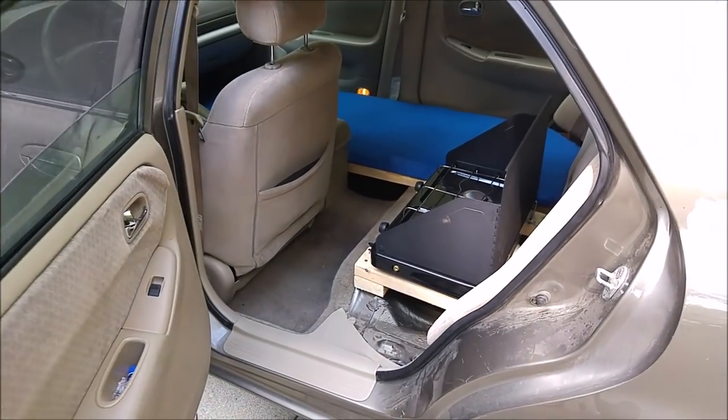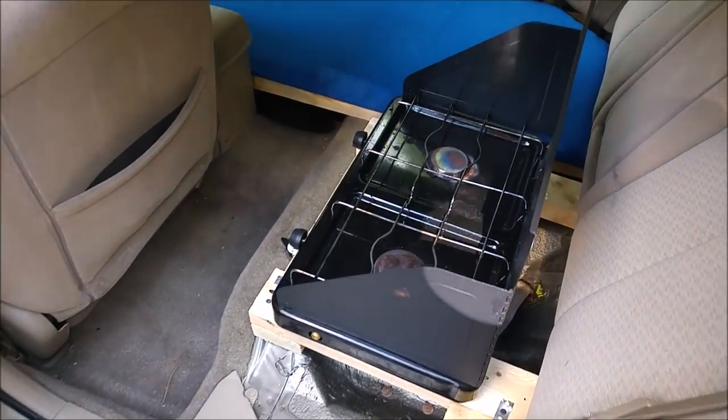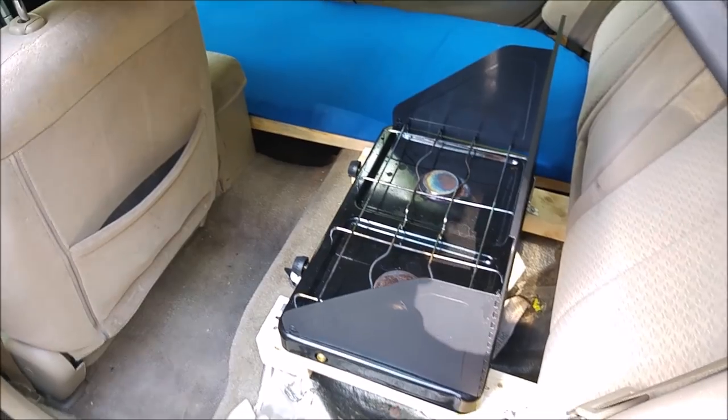Hopefully you'll get a good idea of what I did and maybe do the same thing to your own car and have a pretty sweet camping trip.